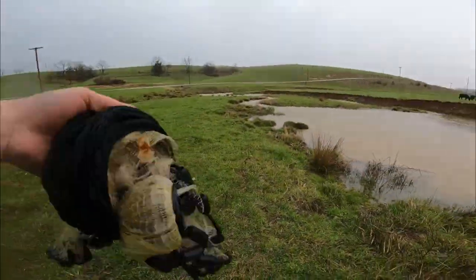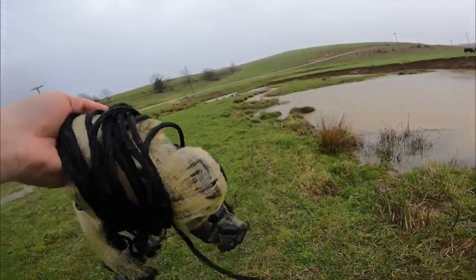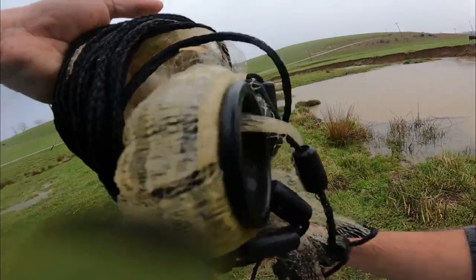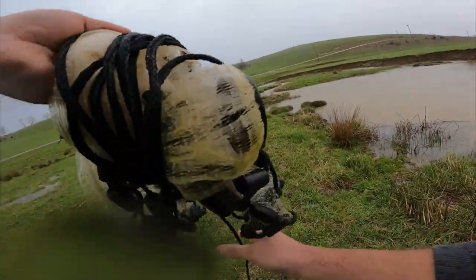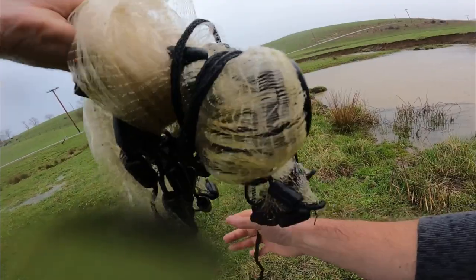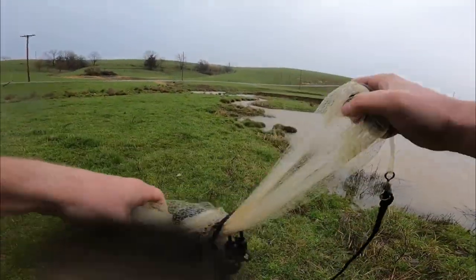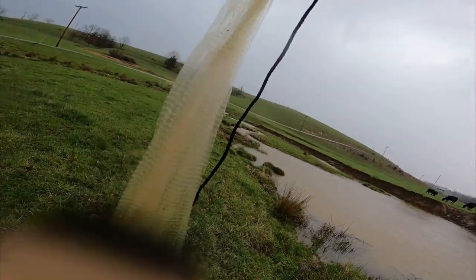Guys, this is a really good cast net for minnows because it's quarter inch mesh. Most of the ones you buy from Walmart are either three-eighths inch mesh or half inch mesh, and minnows tend to be able to escape them. So these quarter inch mesh — if you like crappie fishing, pan fishing, that sort of thing — get one that's got quarter inch mesh.